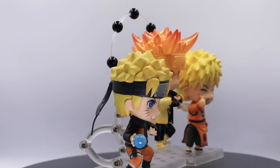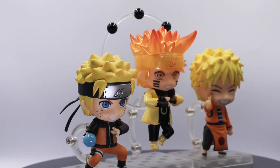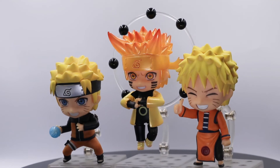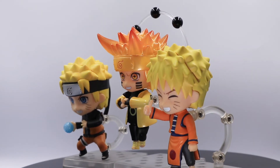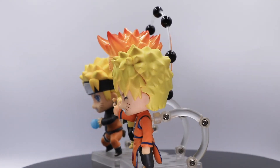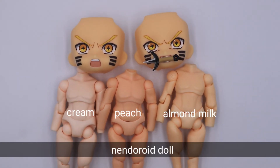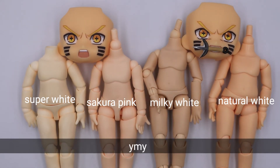Here are my different versions of Naruto. As you can see, the middle one is a standout. If you plan to custom him to a Nendroid doll, I would suggest almond milk for this Naruto version. If you plan to use Whimsy Body, I would suggest natural white for this version of Naruto.